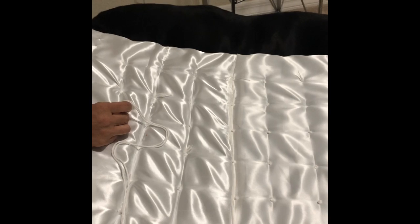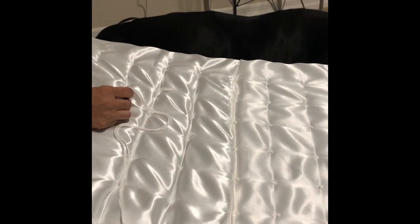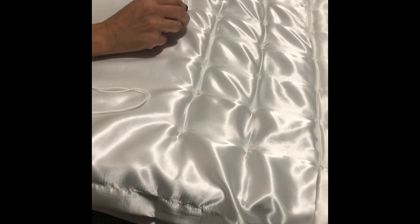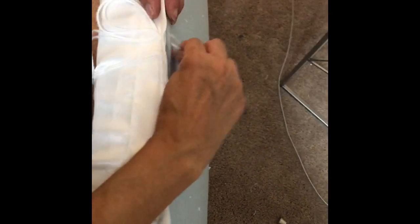Remy's over here waiting patiently for her bed — say hi, Remy! This is how much I've done; it's taken me a while but I'm getting there. Almost done, just a little bit left. We decided to sew the ends together so that it's a tight fit instead of using the glue for this part.